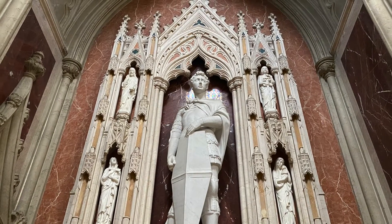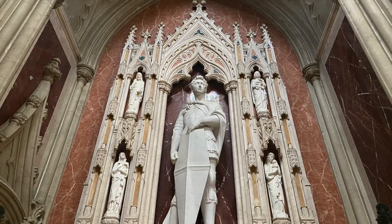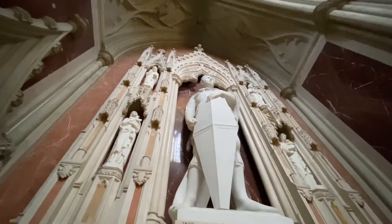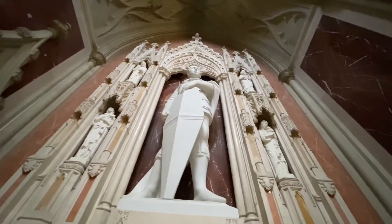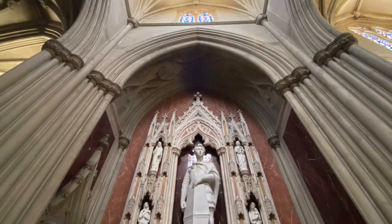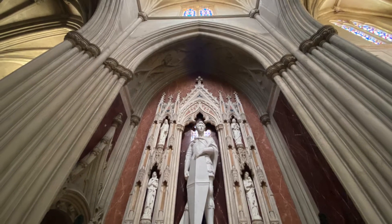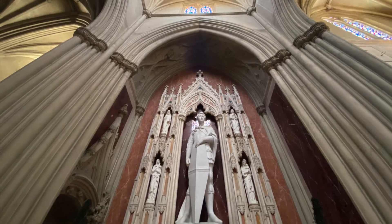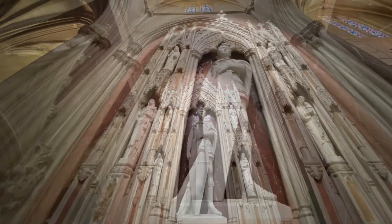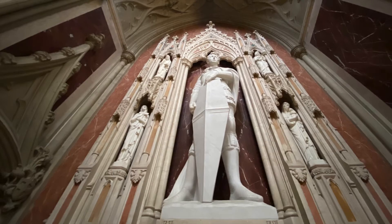The setting of Forest Lawn's St. George bears some resemblance to the original, but there are a few important differences. At Forest Lawn, the artwork is framed by a Gothic niche that is even more elaborate than the one in Florence, composed of various shades of white and red marble. The niche was designed by Forest Lawn's architecture department, although it was carved by the Solazzini studio in Florence.